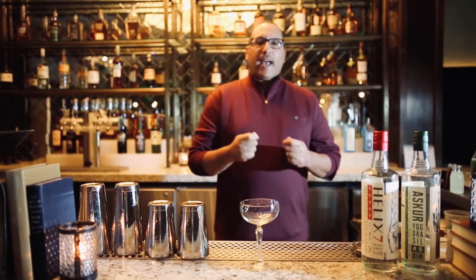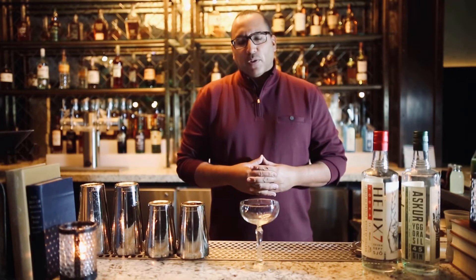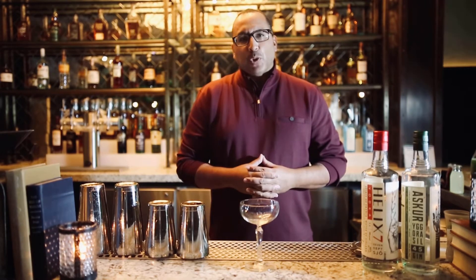Today we're going to be using Ascor 45 Gin. I'm going to let you in on a little trade secret that some of the most famous bartenders use, and we're going to make it happen for you. So let's go ahead and build this cocktail.